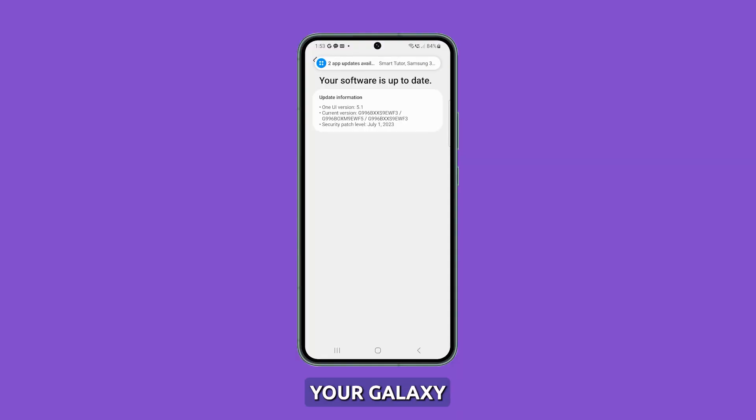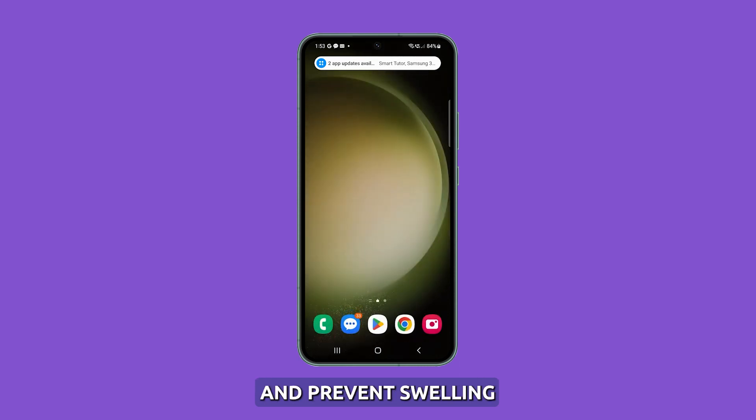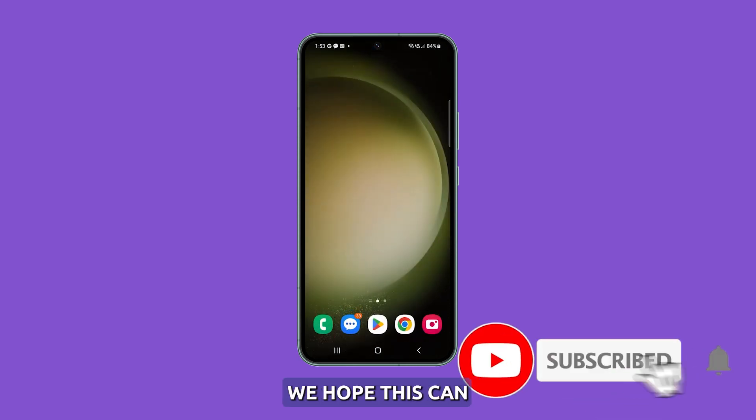Following these tips will help safeguard your Galaxy S23's battery and prevent swelling or bloating issues. We hope this can help you. Thanks for watching.